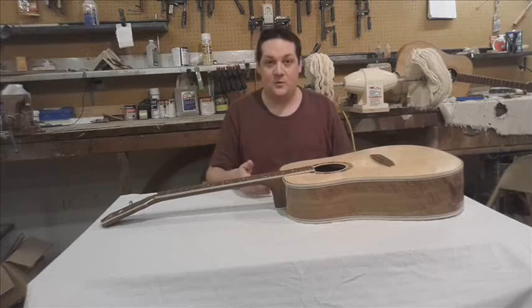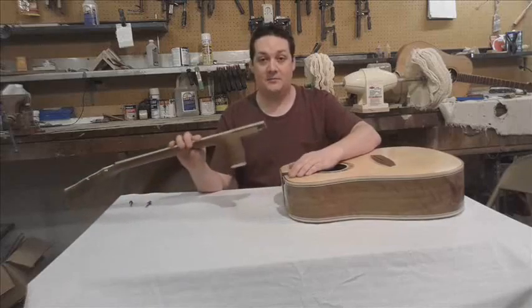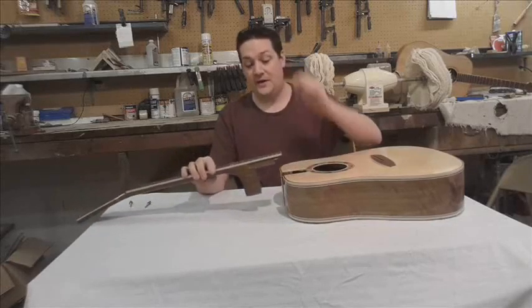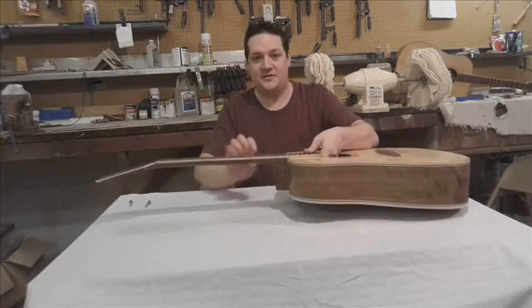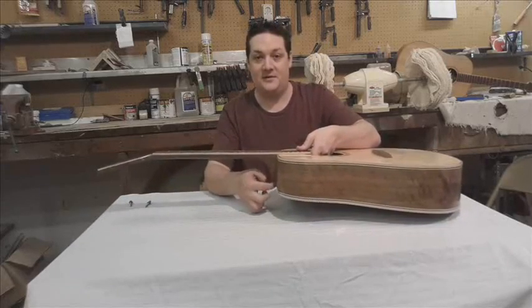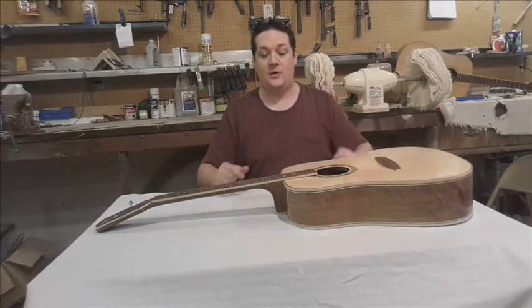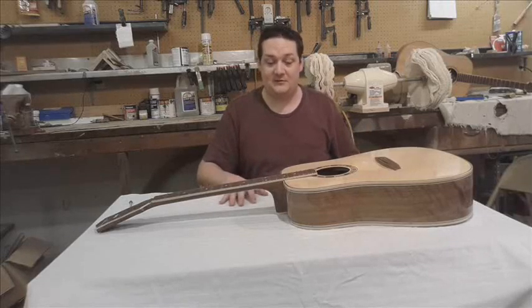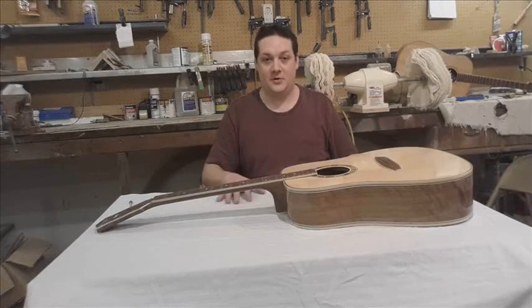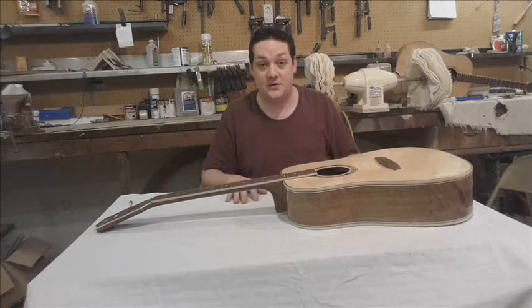And for a dovetail joint, what that means is steaming off the neck, unpopping that glue joint, and then very, very carefully shaving off just the perfect amount off of the bottom of the heel in order to get that angle exactly where you want it. It's difficult, it's expensive, and if done in the wrong hands, can be very damaging to your guitar.